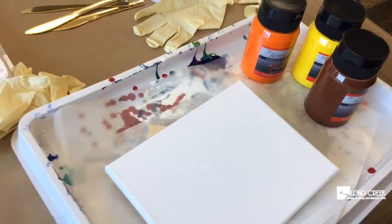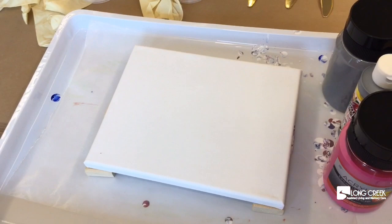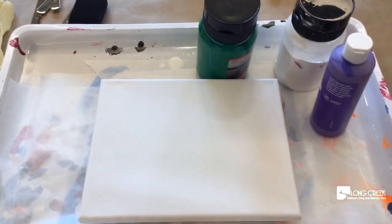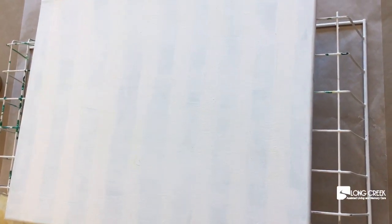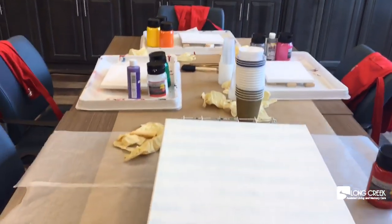This is going to be a new one, this is going to be a new one, and this is going to be a new one. And this big one right here — we're going to do Christmas colors on this one, just for fun. I don't know what I'll do with it, but that is today's activity: acrylic messy paint pouring.